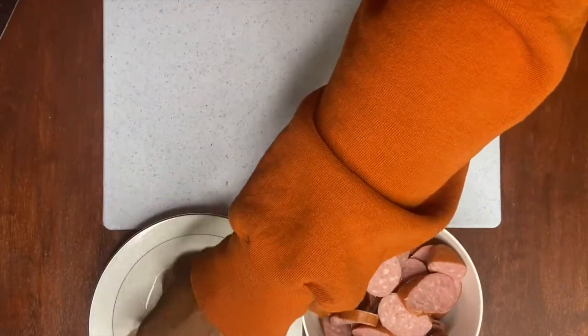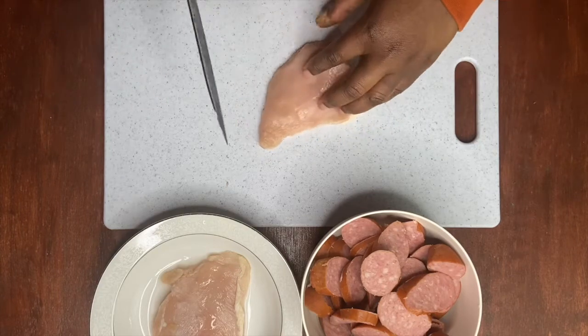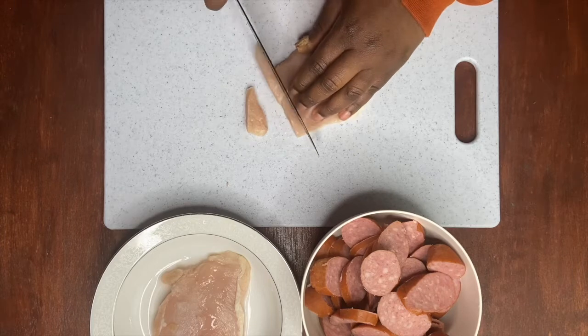Now we're going to cut our chicken breast. These are super thin — two pieces of chicken breast. I'm going to do the same thin-cut with the chicken so they cook really easily.